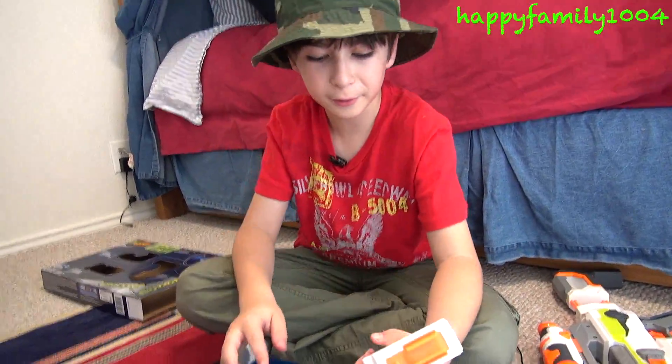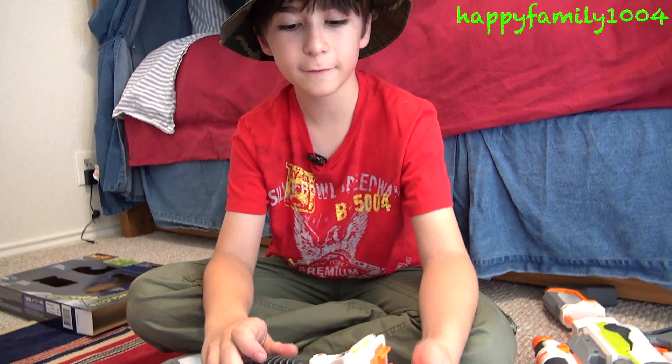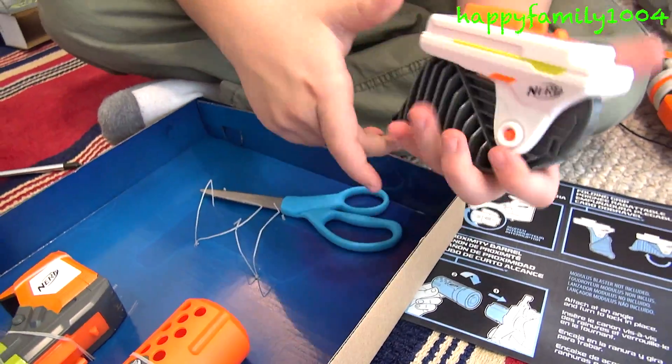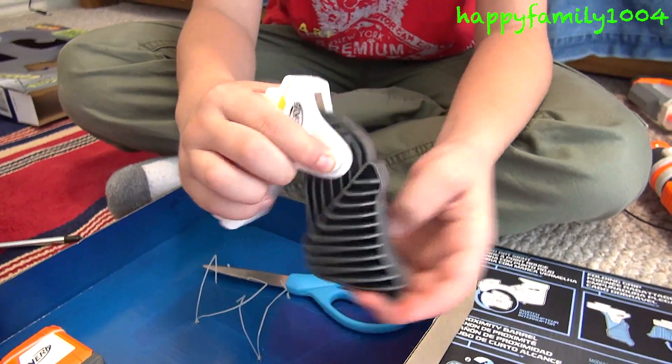It comes with a foldable grip. This can just attach to a tactical rail and you can have it folded up, or you can fold it down by pressing this button. You hold it down and fold it down like this. And to put it back up, you just hold the button down and fold it back up.